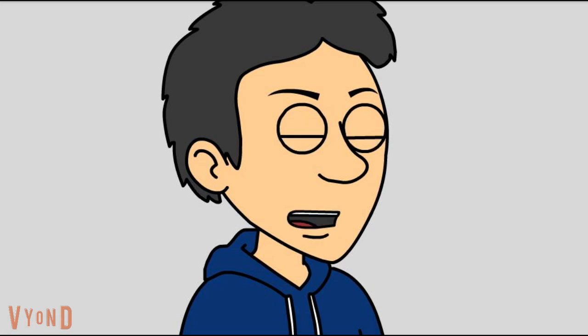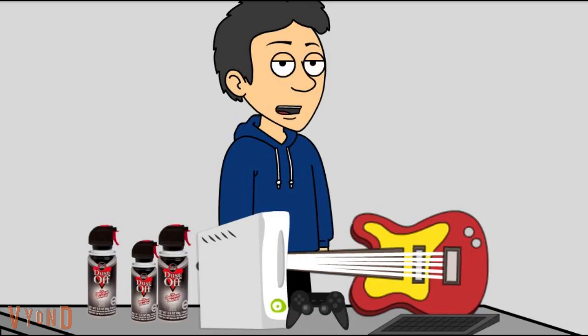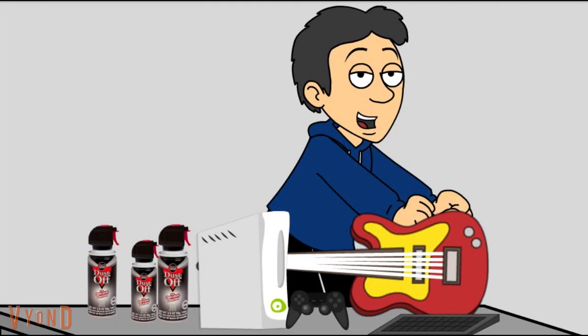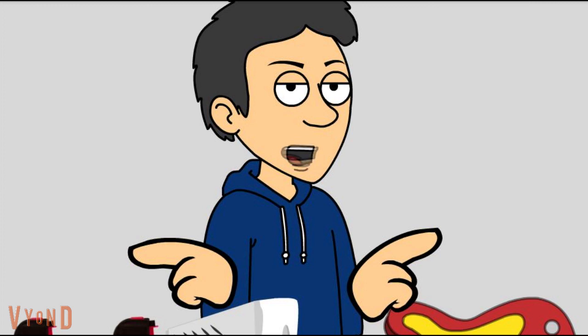Gamer dudes and dudettes. When it comes to keeping your gaming gear at peak performance, a lot of you game assassins seem to think that skill alone is gonna get you into the victory lane as you go leaping from level to level, room to room, and world to world, with little or no effort.